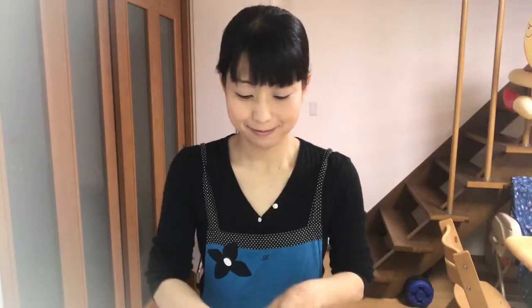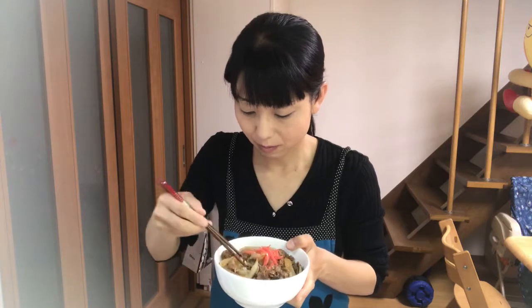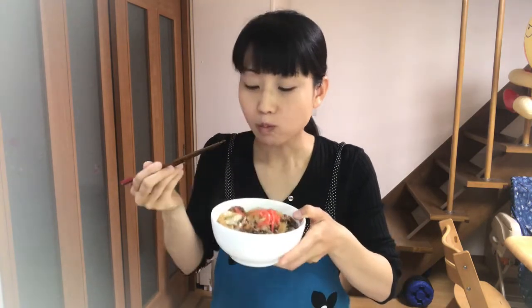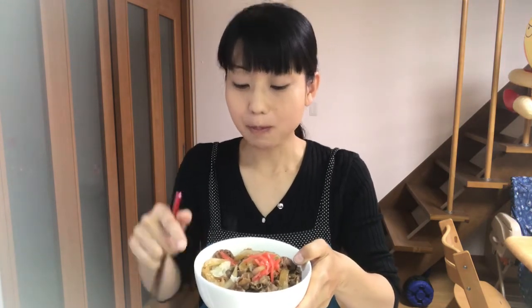It's time to eat. Itadakimasu. Very delicious! It's very hot. Beef and onion taste very good. And also the rice soaked up the seasonings, so it's delicious.